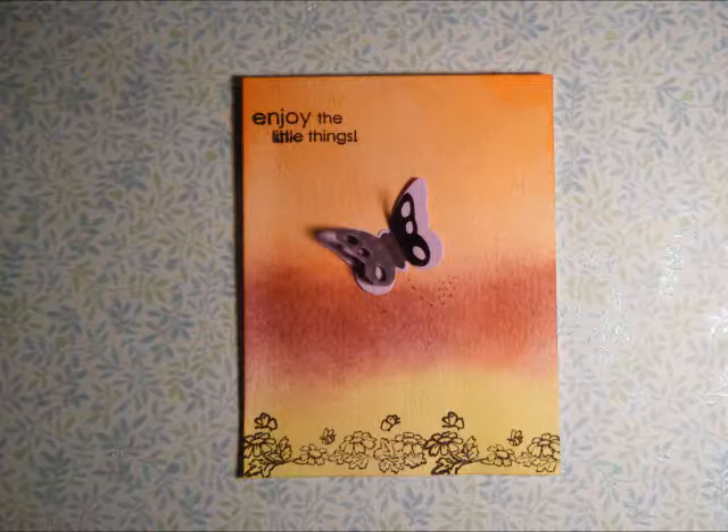I then added a little butterfly to the middle of the card and popped the wings up to give it some added dimension.